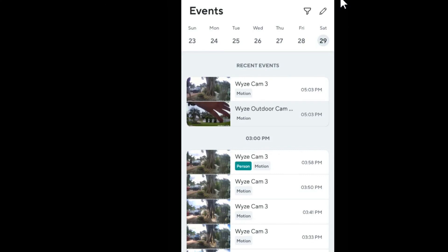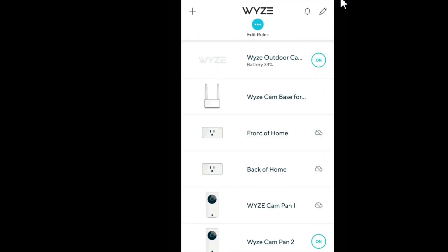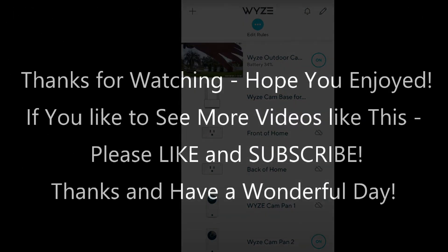I hope this video was helpful. If you have any questions, comments, or your own experience with this, please leave your feedback below — I'm always happy to discuss. If you liked the video, give it a thumbs up, subscribe to the channel, thanks for watching, and see you next time.